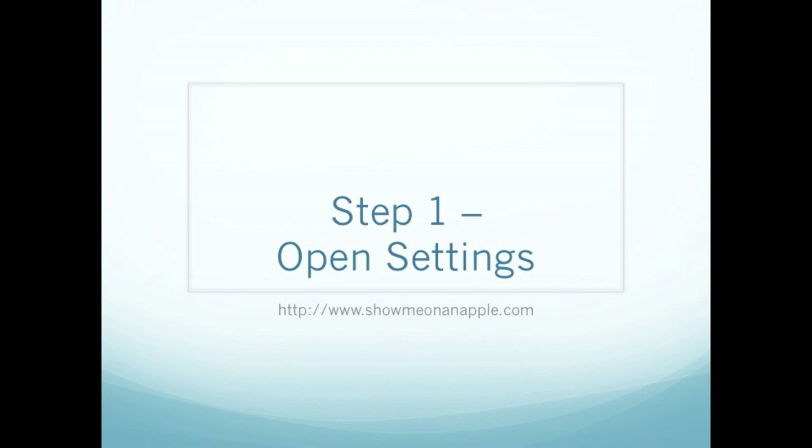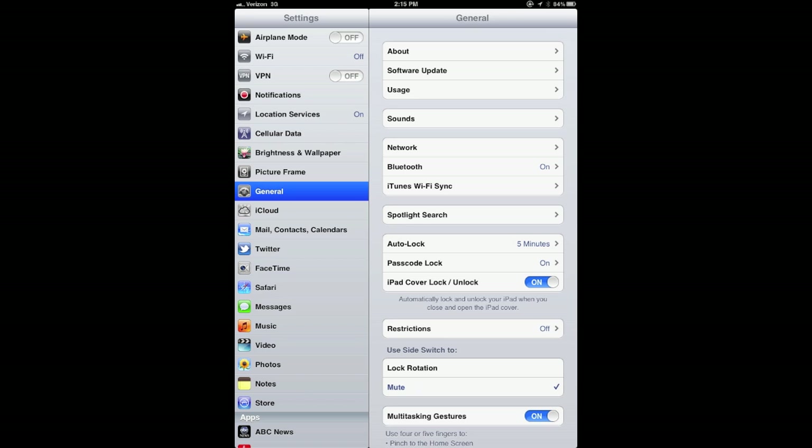Step 1 to enable Bluetooth on your iPad: go ahead and click on the Settings app located on the main screen, or wherever you've moved the Settings app on your iPad. Step 2, go ahead and click on General from within the Settings app.